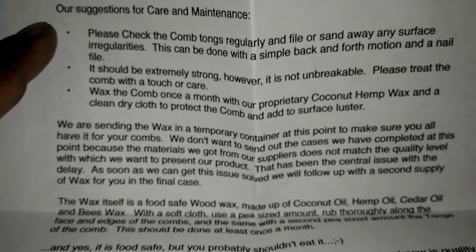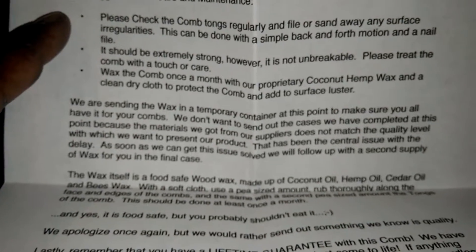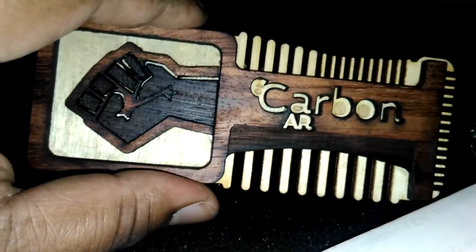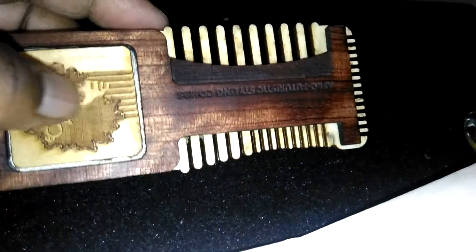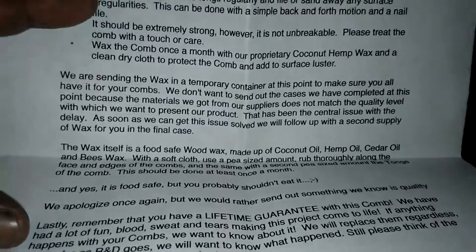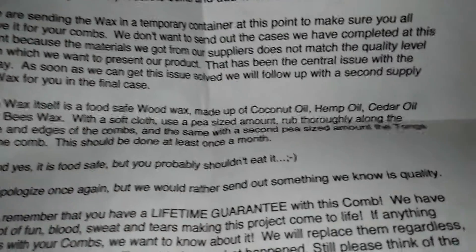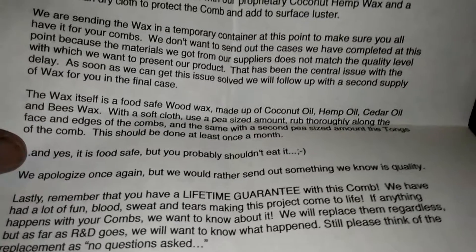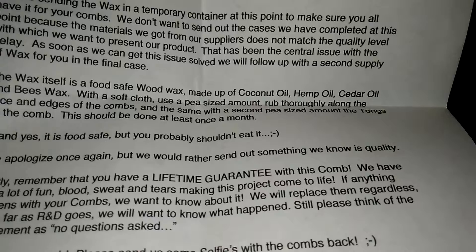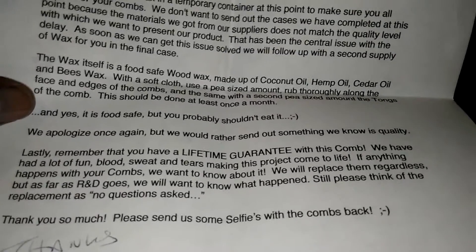Back to the care instructions: please treat the comb with a touch of their proprietary coconut hemp wax once a month — natural ingredients — and a clean dry cloth to protect the comb and add to surface luster. This requires maintenance, but they hook you up right — you don't have to go get anything. They have their own proprietary wax for their product. The wax itself is food-safe wood wax made of coconut oil, hemp oil, cedar oil, and beeswax. Use a pea-size amount along the face and edges, and the same for the tines — at least once a month. Yes, it's food safe, but you probably shouldn't eat it.